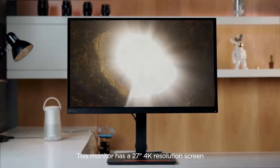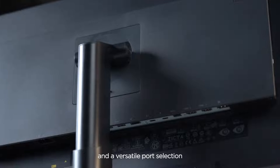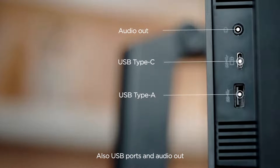This monitor has a 27-inch 4K resolution screen and a versatile port selection, including HDMI, DisplayPort, Thunderbolt 4 input, Ethernet, Thunderbolt 4 output, USB ports, and audio out.